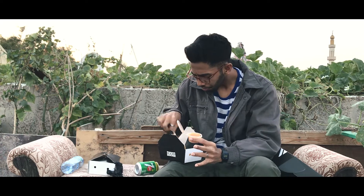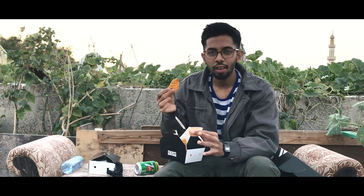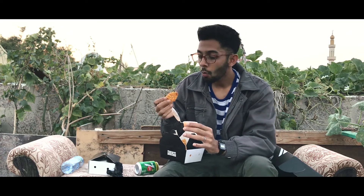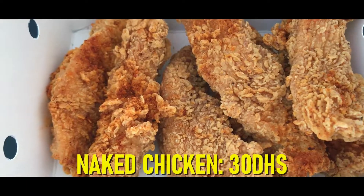The sauce is really good but the fries became a bit cold, so they got a bit soggy. To be honest it's still good — I would give it a solid 7.5. The sauce takes the cake though; it's a really good chipotle sauce.